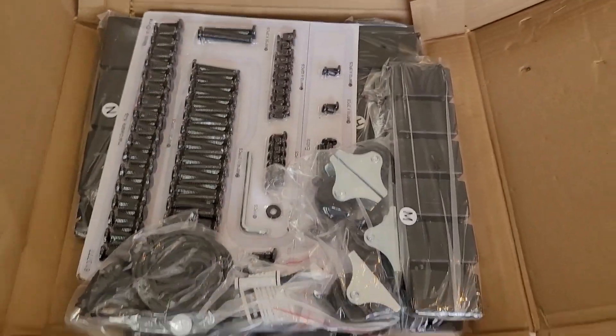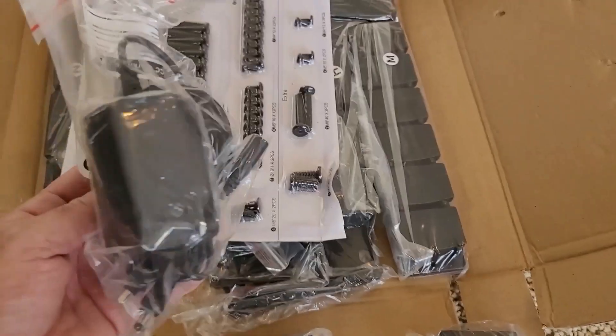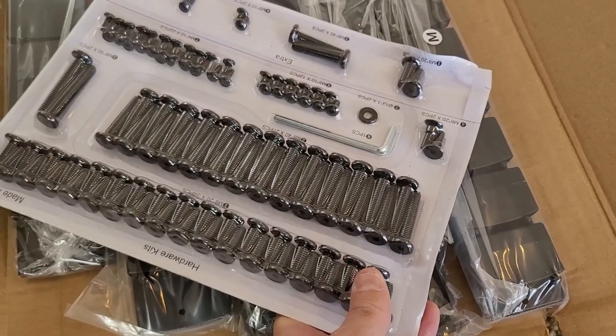Looks like we have some casters, some fasteners, electrical cord and plug, and some hardware.